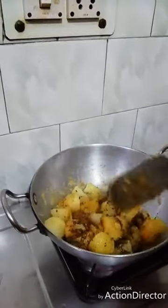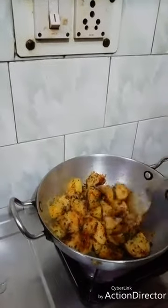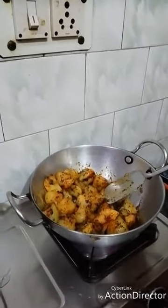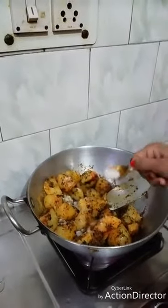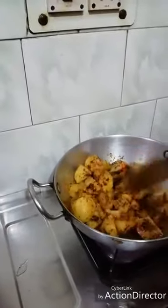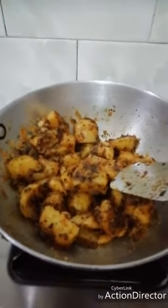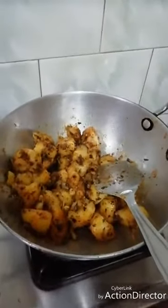This is a good recipe with very few ingredients. Keep it on full flame and add a half teaspoon of seasoning. Mix it well — look how good it looks. It will be ready in 2 minutes. I will turn off the gas flame.